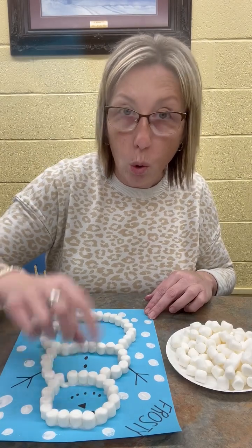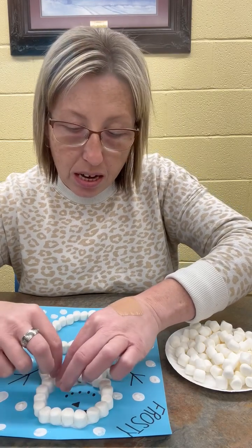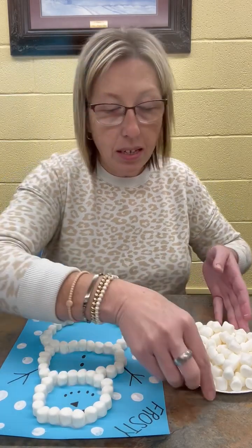We've got one more marshmallow to do and we're going to just squeeze him in right here so we can have a big, full snowman. Make sure everything is on there good.